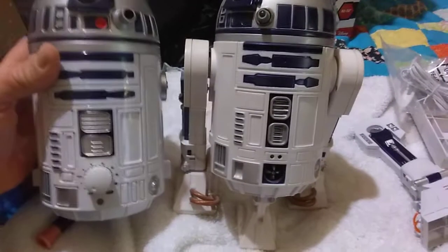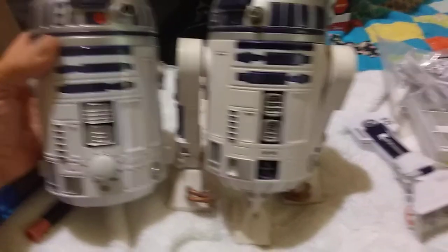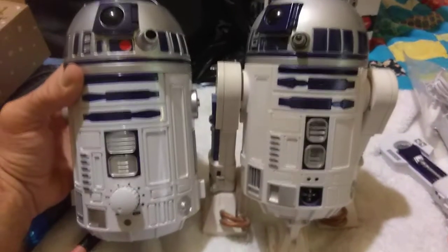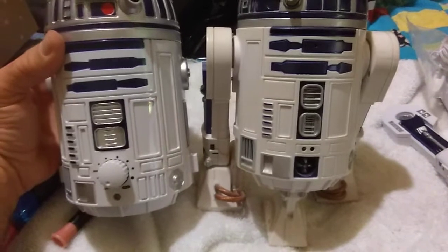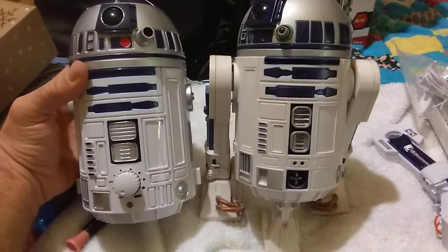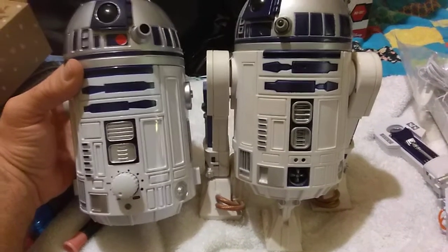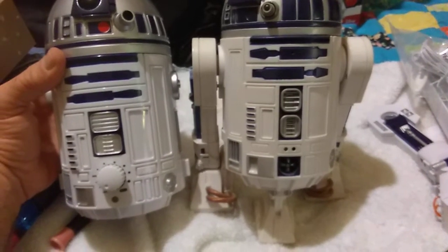Side-by-side, detail-wise, they look very close to each other. He's a little bit bigger — I'd almost say same scale. They're both pretty much the scale of the 18-inch figures; I would put them in there with the 18-inch figures. The details look good — you can tell they both came from the same place.